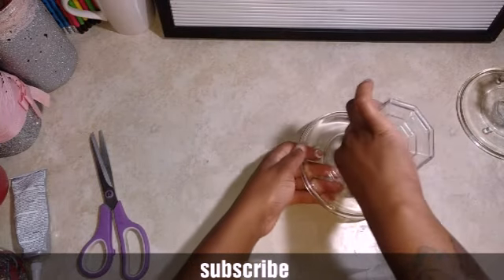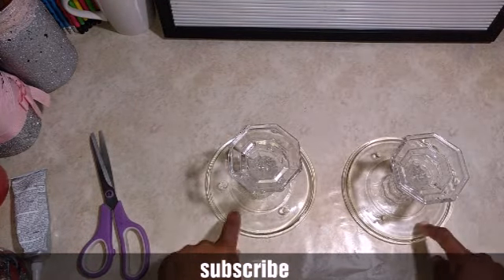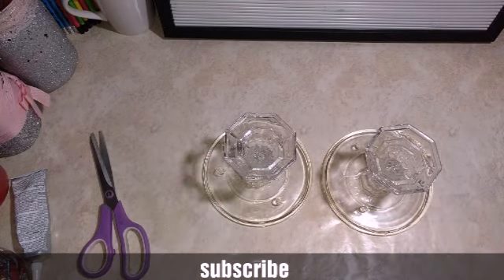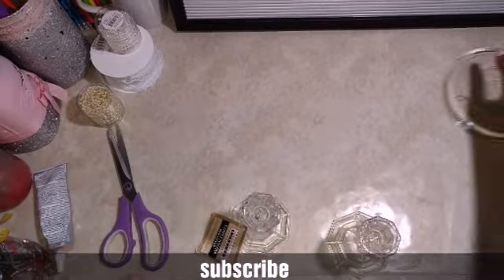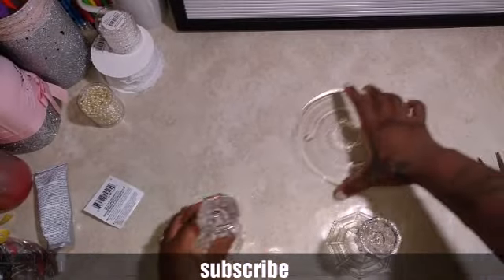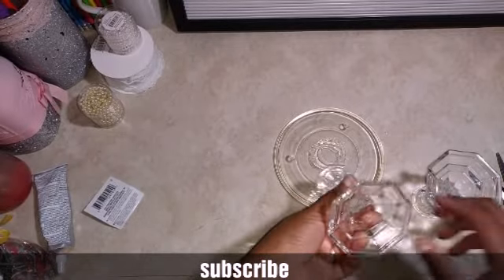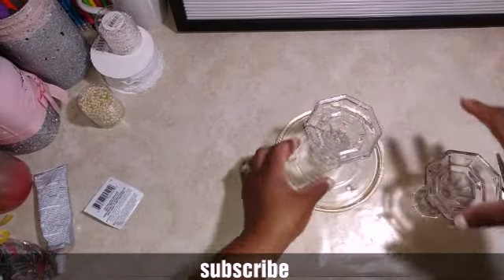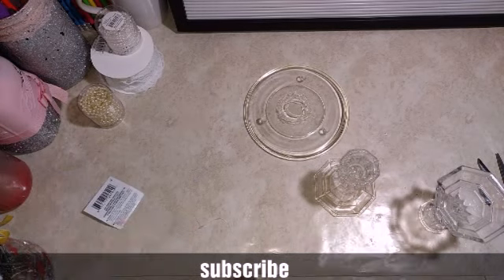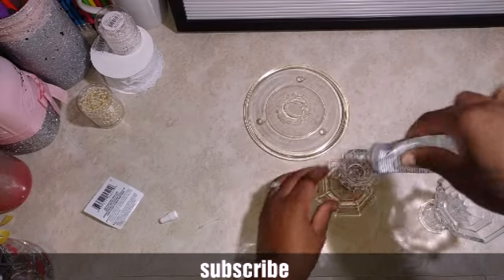I'm going to flip it and let these dry for a day, and then we're going to go ahead and paint them. With the second one I changed my mind — it hasn't dried yet, you can see the glue is still right there. So I decided to take this one and flip it and add some more glue just to make it a little taller than my first one.